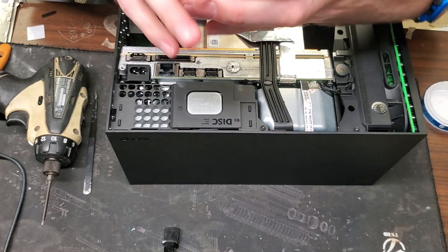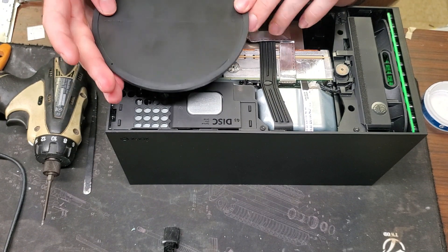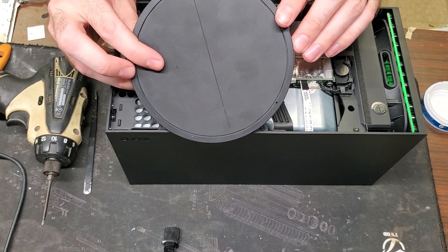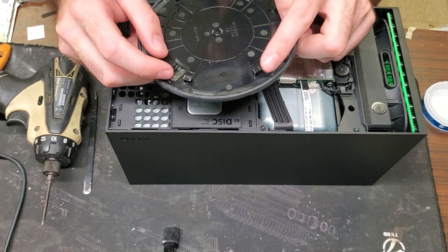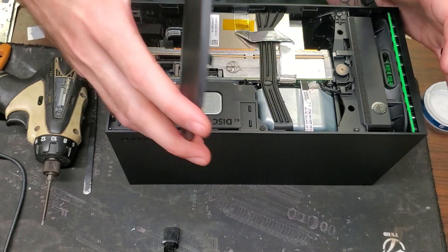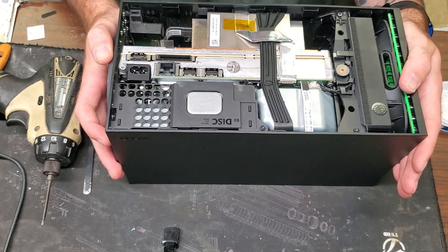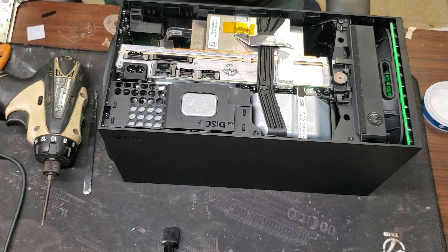When putting the bottom plate back on — you can put either side, the one that says 'Hello from Seattle' or the Xbox side. Tilt it to the side and move it back and forth until the little latches find their way into the holes at the bottom. Then turn it to the right until it clicks.